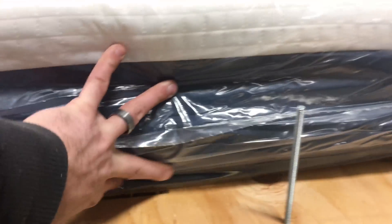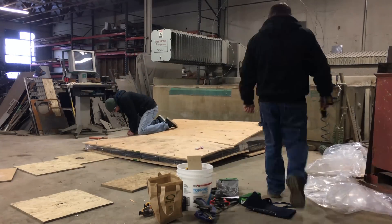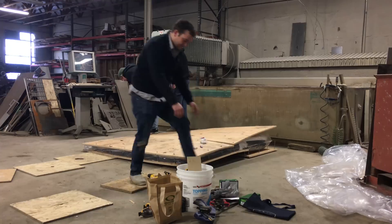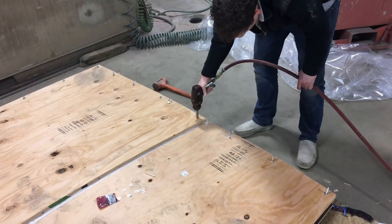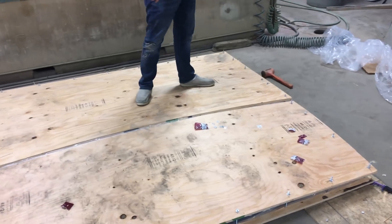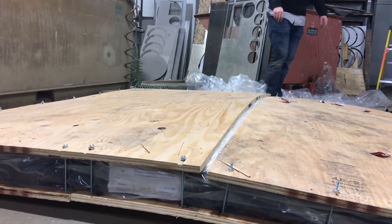That was the easy side — it's already expanded out way past these bolts. We got all the sides done, but the will of the mattress is too much; it's bulging a little bit in the center.